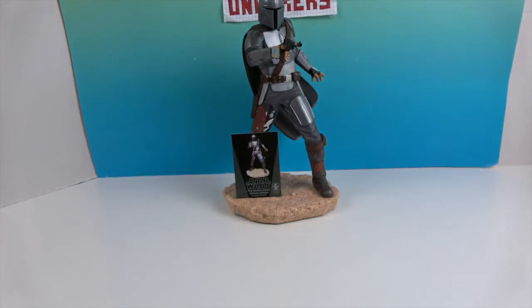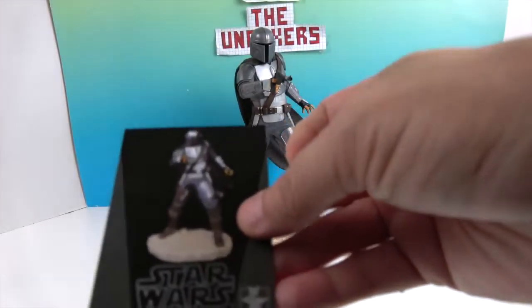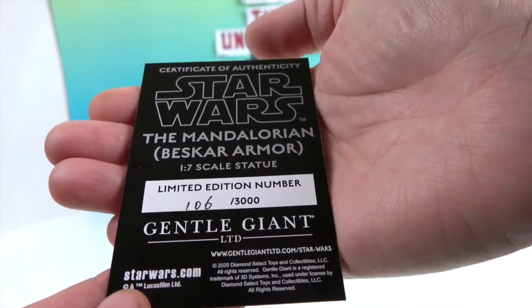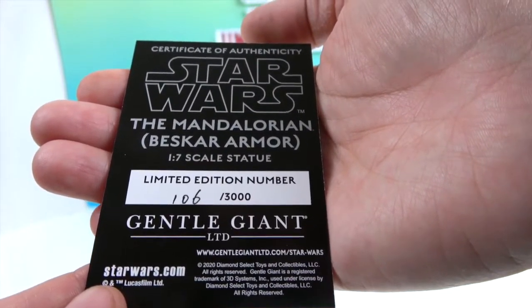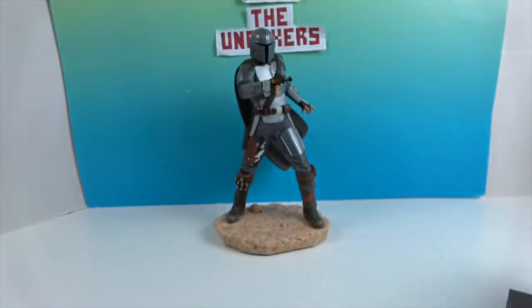Now let's take a closer look. It comes with a cool collector card which is also your certificate of authenticity — this one is number 106 out of 3,000. That's amazing!